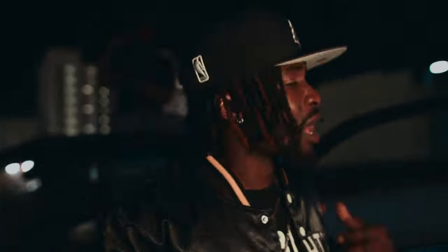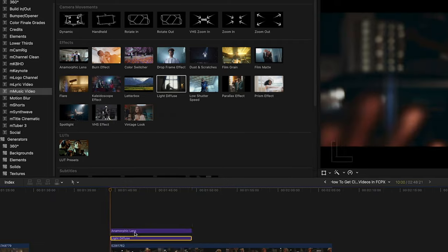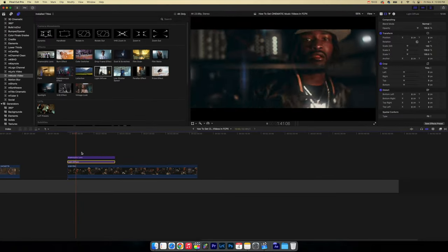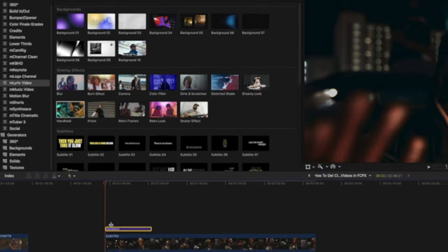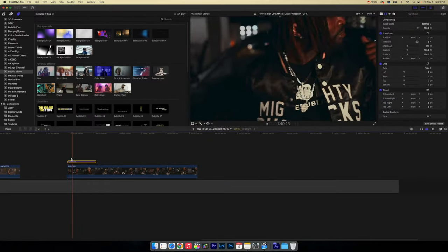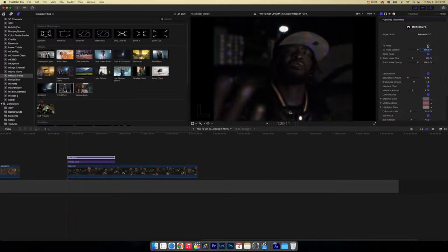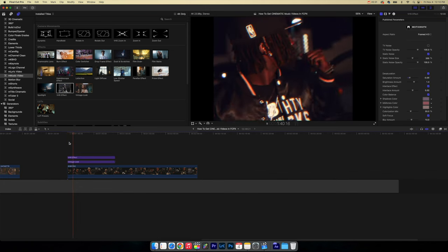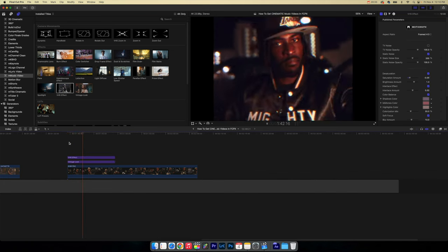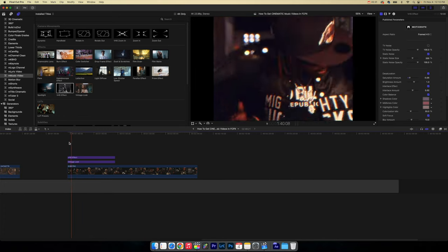If I shoot a performance handheld, I usually keep that type of movement because that's how I shot it and wanted it to look, but I can add effects to make it look more cinematic using the M Music Video pack. I can add more handheld movement if my hands weren't steady, and I can even shoot camcorder or regular style and drop a VHS effect over it to get that vintage feel.